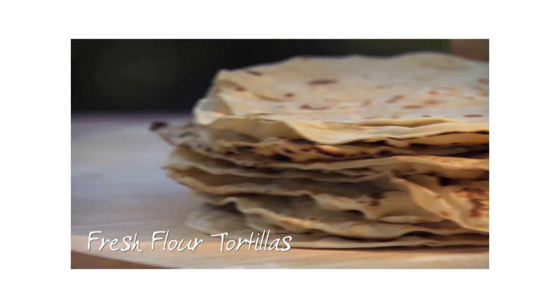You never have to go far in Mexico to find fresh flour tortillas. I'm making mine tonight to go with my spicy beans and the pulled pork.